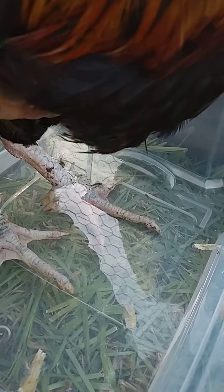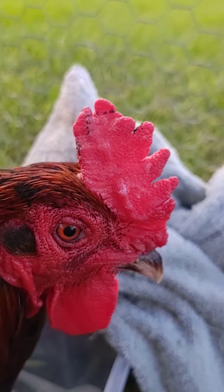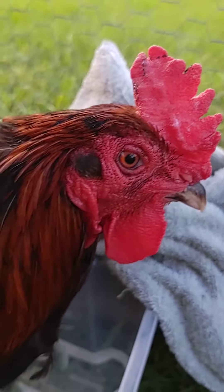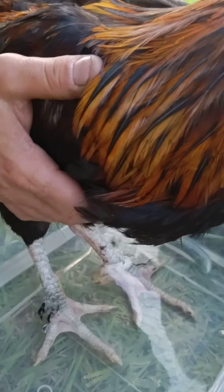I wonder what the deal is with his comb there. I didn't bring my glasses so I don't know. Those like teeth marks on it? Well, there's no teeth marks — I was just describing them that way.